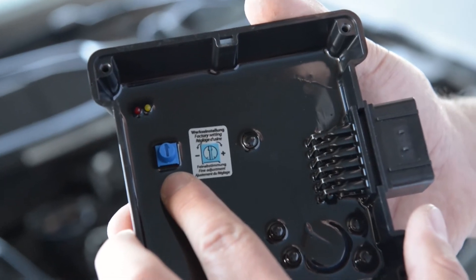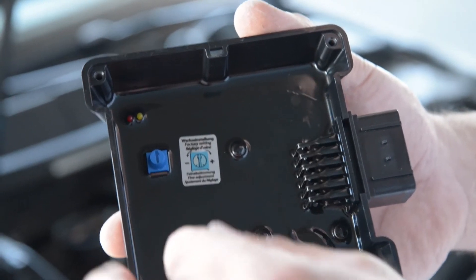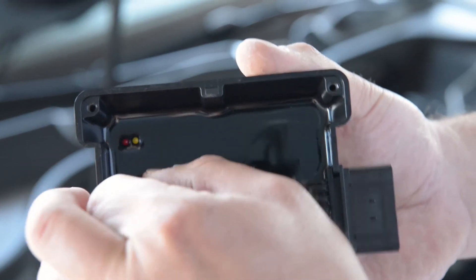When you get the box, the pot is in the middle position. It means the program is set up for more power. If you want to fine adjust the box, you just turn it clockwise for more power, and if you want to reduce it, you turn it against the clock.